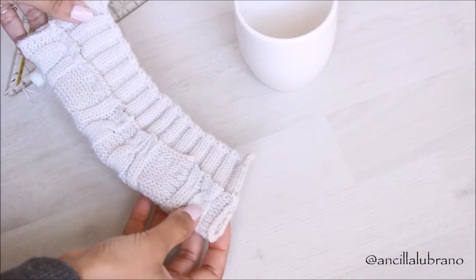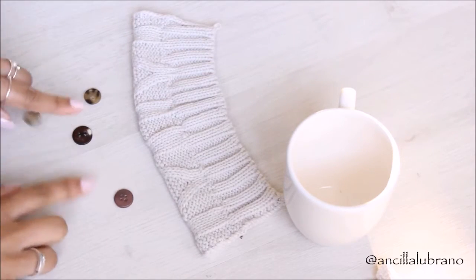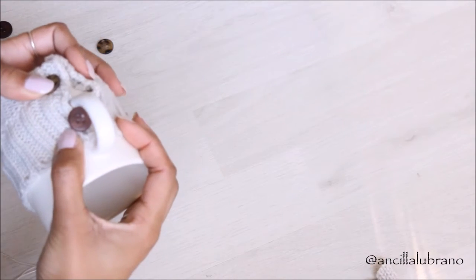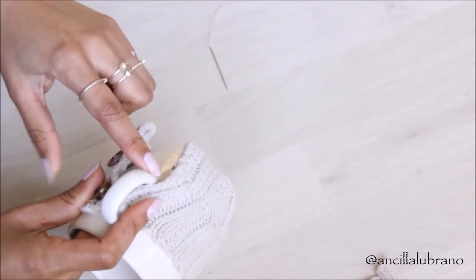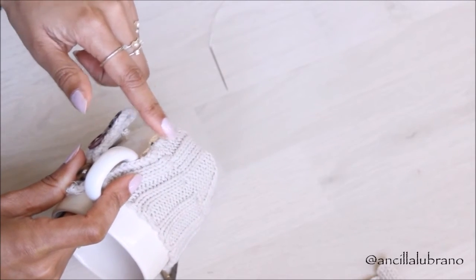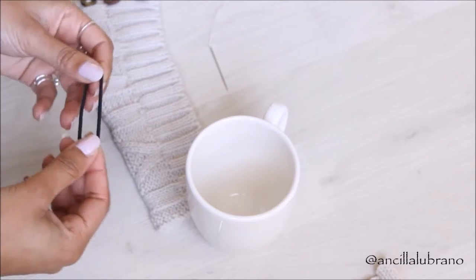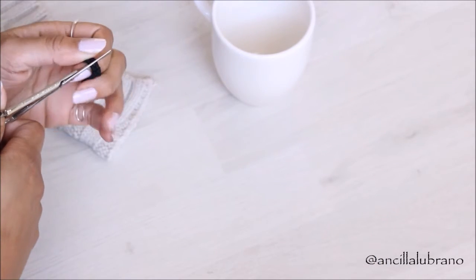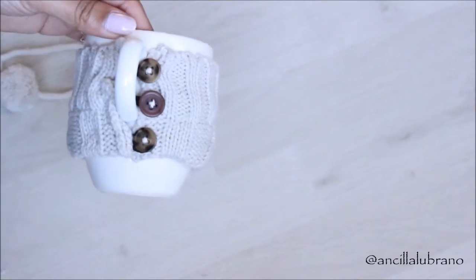We need to make sure that we can attach this sweater onto our mug, so I grabbed some little buttons and attached them on one side of the sweater using a needle and thread. Then I grabbed some hair ties, made little loops, and attached them on the other side of the sweater so I could loop them around the buttons.